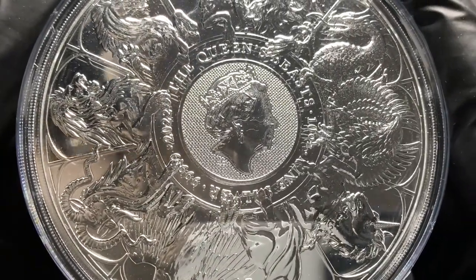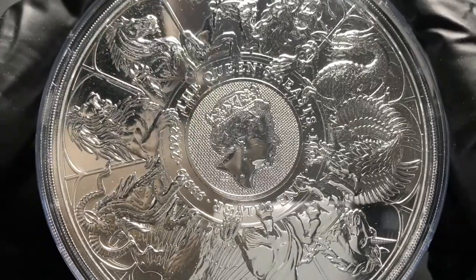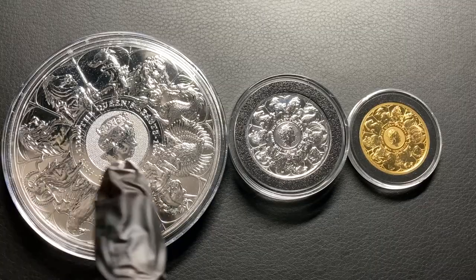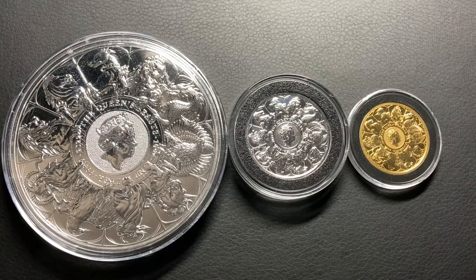I really like coins with a lot of detail on them, and on the reverse of the coin there's also micro dotting behind the Queen's portrait there as well. And here's a shot with the 10 ounce silver coin, the 2 ounce silver coin, and the 1 ounce gold coin all together side by side.